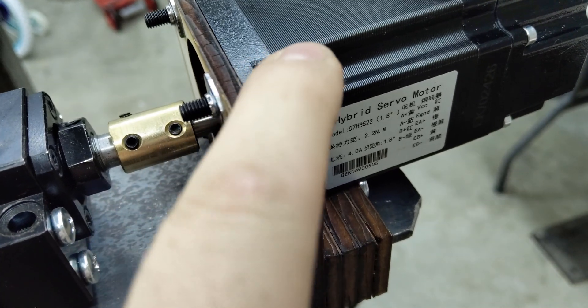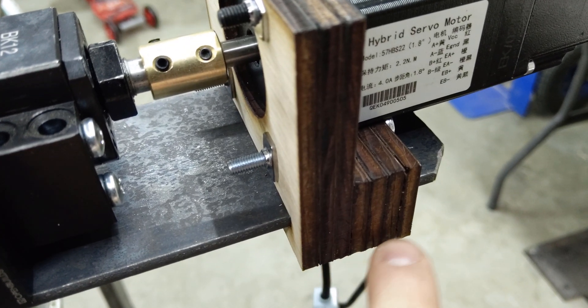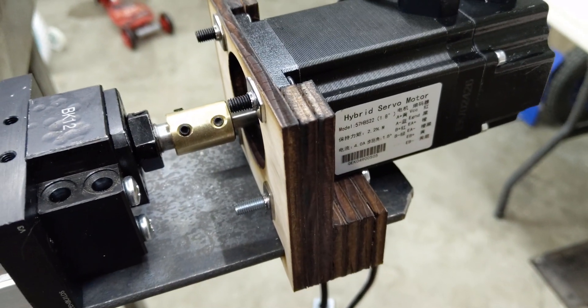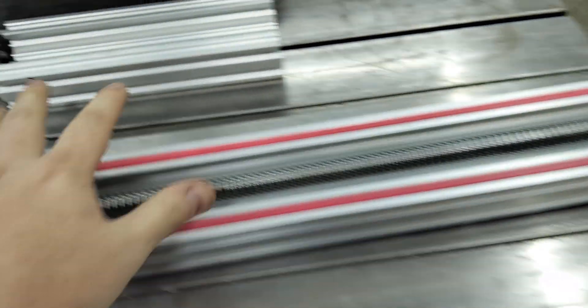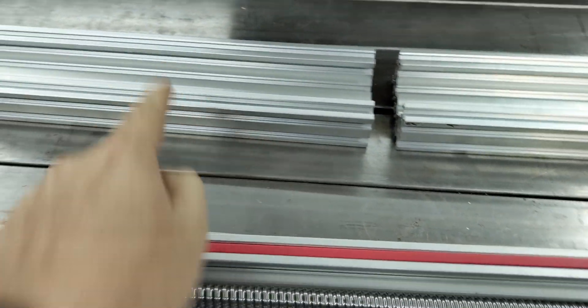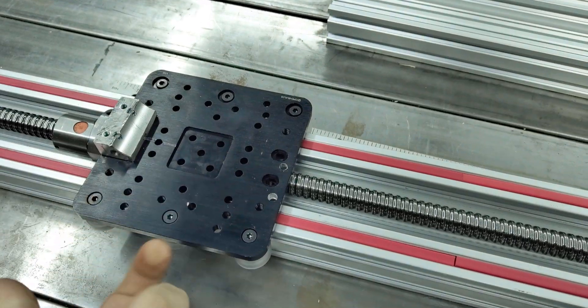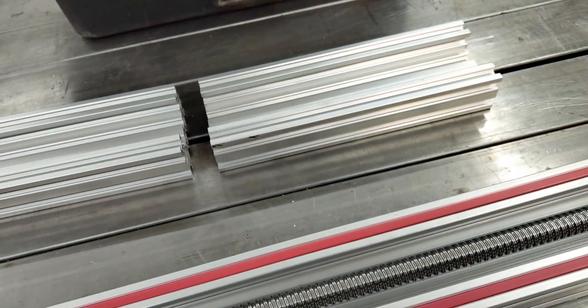Laser cut prototype parts, veneer finished plywood. I'll replace this with an aluminum cut part once I have the ability to make that. The next job is to tear it all apart again to mount the posts for the Y gantry. It needs to be mounted to this plate, so I need access to the bottom — I'll have to take it apart again.